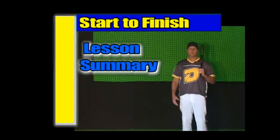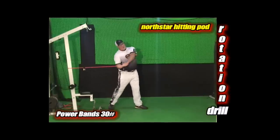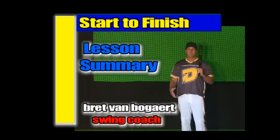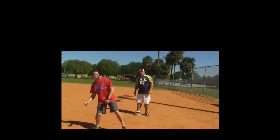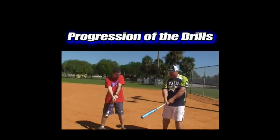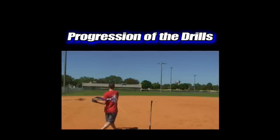Our program has progressed to where we now run every athlete through the entire system from start to finish. This is our 28th episode, and the drills and tools we've developed are scattered throughout the series and explained there in depth. In this episode, we're going to take you through an entire swing makeover lesson from start to finish. For those of you that have worked with us, whether through individual lessons or watching the swing makeover show itself, it's a great way to see how the program flows.